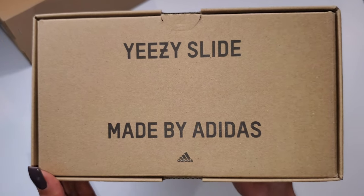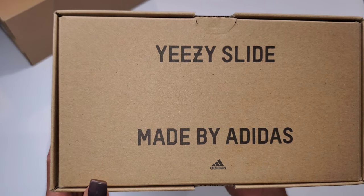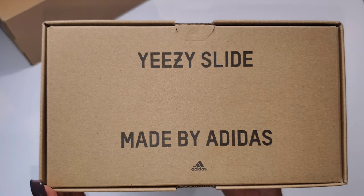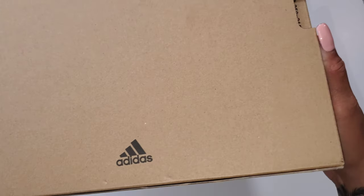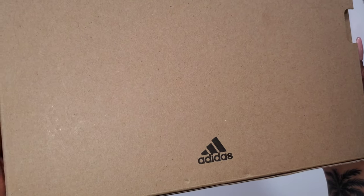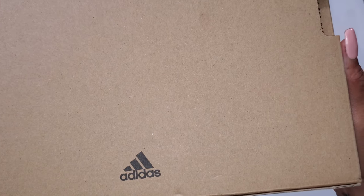When this was announced back end of December 2019, Yeezy would release three specific colorways to start: Desert Sand, Resin, and Bone. All are earth tone — very muted and neutral, which is a good thing because it goes with a lot.